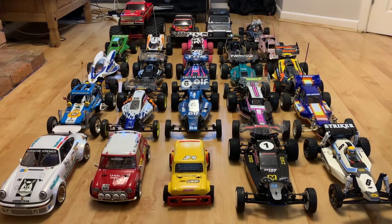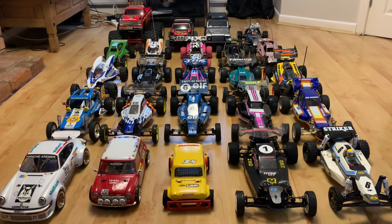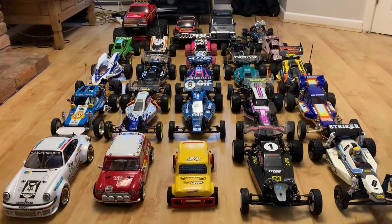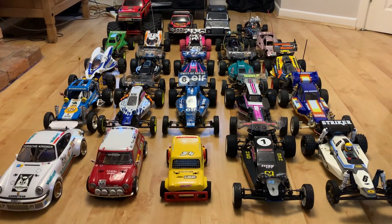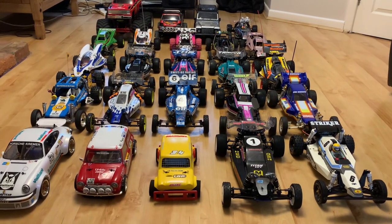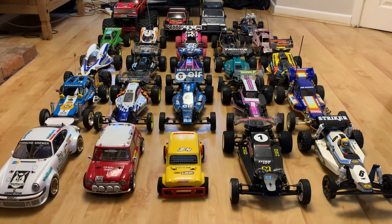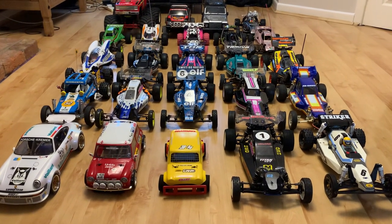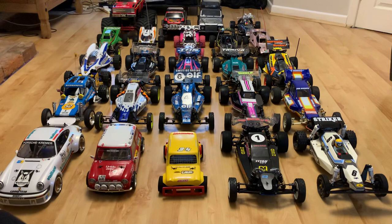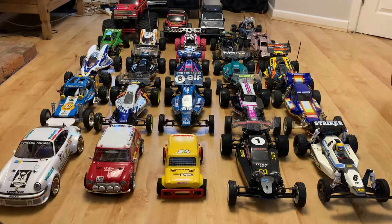I hope you enjoyed the video — it was a brief run through everything but you get to see what's here at the minute. I'm sure the collection will change again over this year. Thanks for joining us, cheers for checking out this episode. If you haven't already and would like to see more content from Andy Robinson RC, please consider subscribing and hitting the like and notification buttons. Take care and we'll see you all soon!